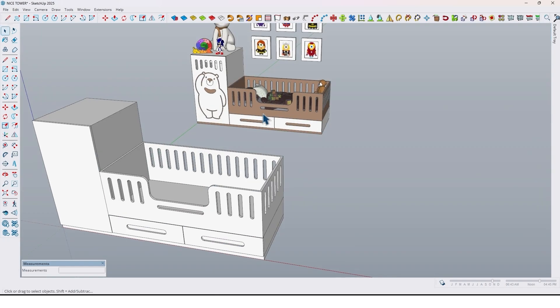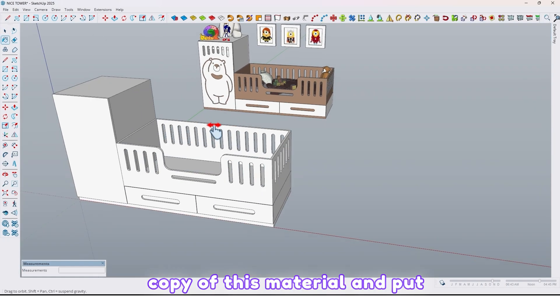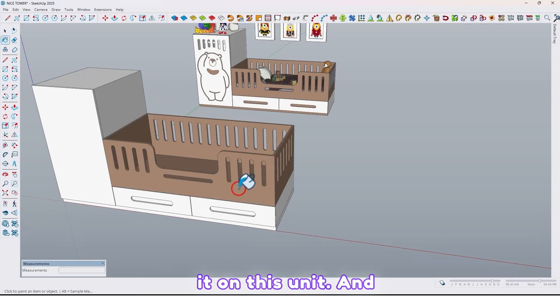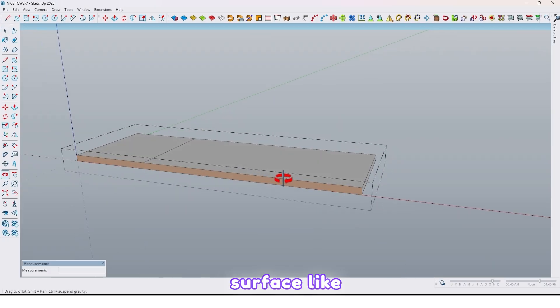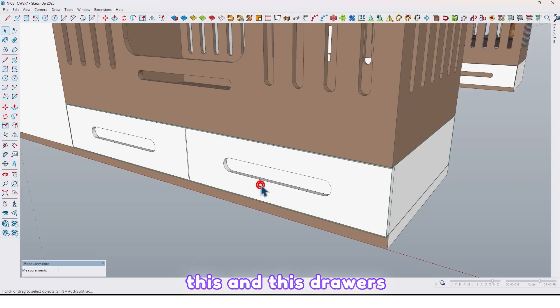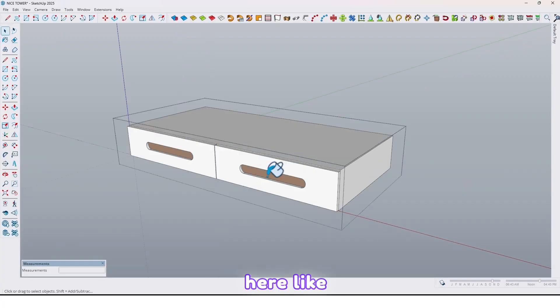Let me use the paint bucket. Take a copy of this and put it on this unit, and also on this surface like this. And these drawers here, like this.